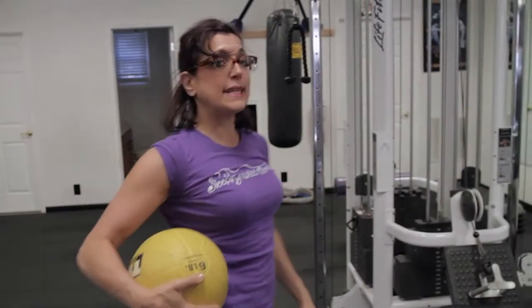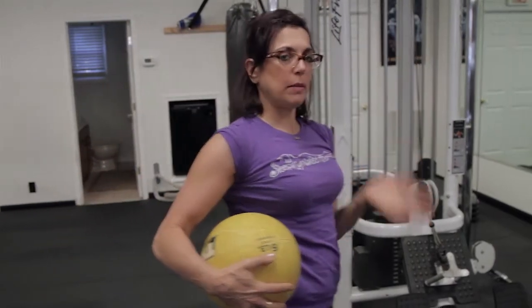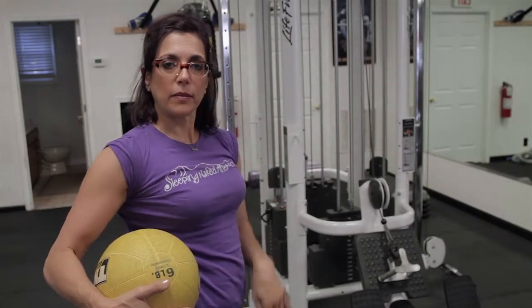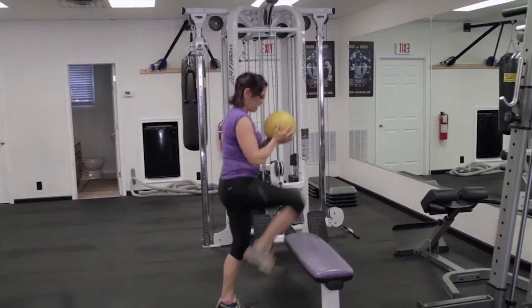The next exercise is a step-up on a bench or a chair that's pushed against the wall. I'm going to use the same leg, just holding the six pounds. My right leg goes up, right leg down, right leg up, right leg down, and then switch to the left leg. Up, up, down, down.